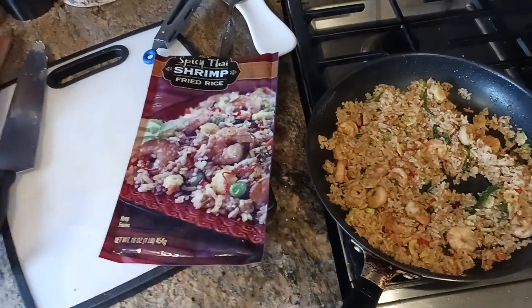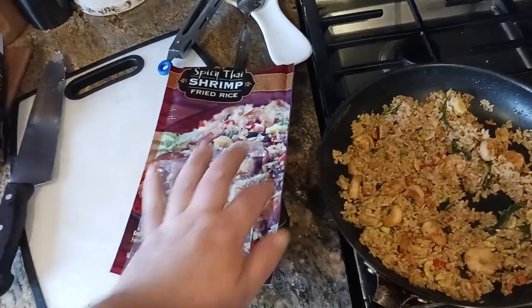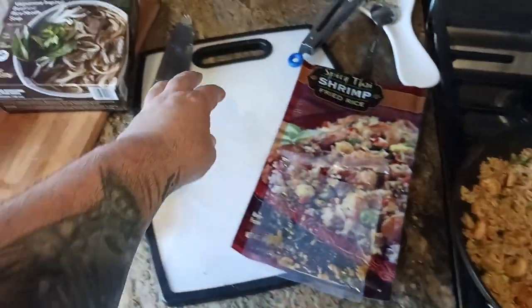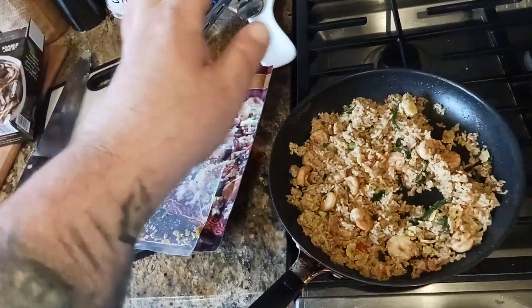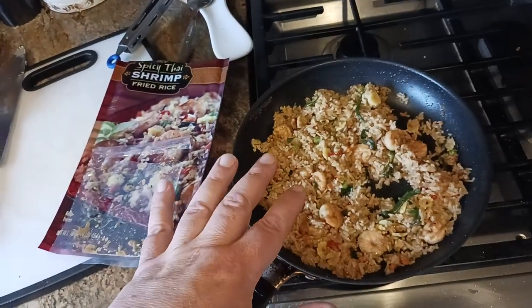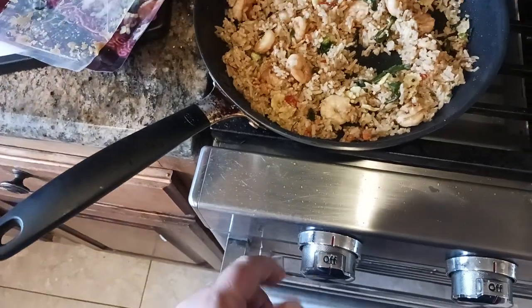What I noticed in my case was that the little packet of shrimp was down at the bottom — that's the way it always is — and it was just surrounded by rice. So I had to dump out the rice onto my cutting board to get to the packet. Then I put the shrimp in with a tablespoon of olive oil and cooked up the shrimp for about a minute.